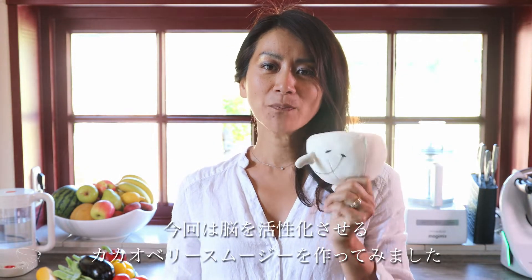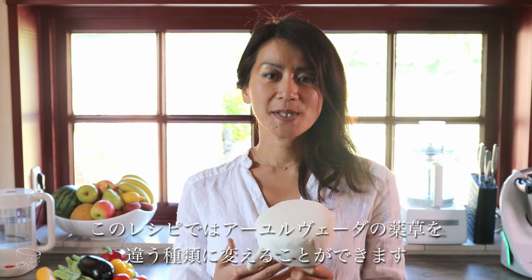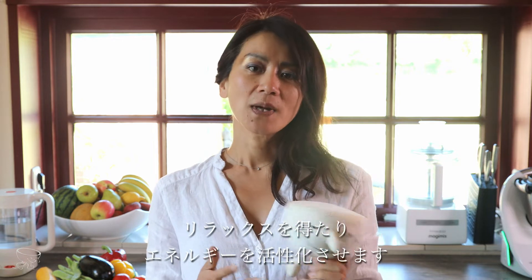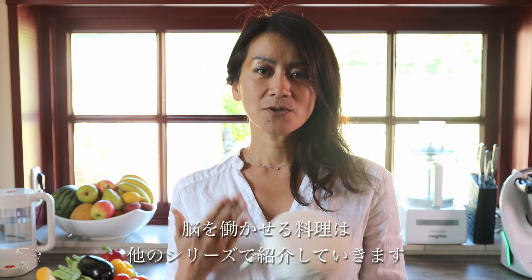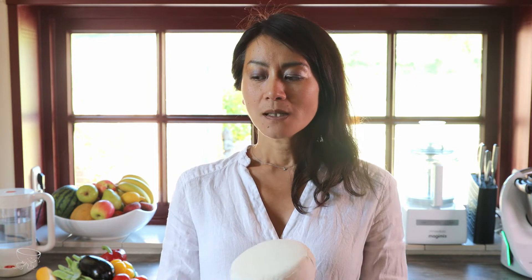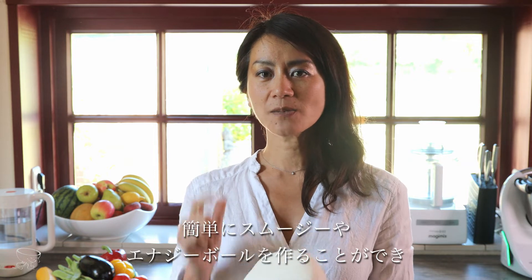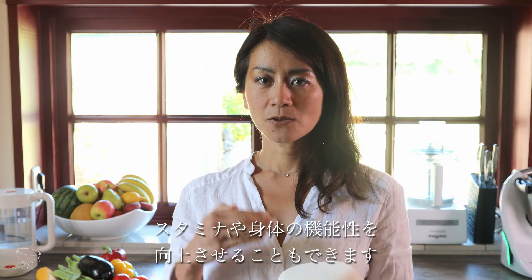So we've just made the Brain Boost Cacao Berry Smoothie. I hope you liked it! Depending on your health conditions and how you feel, you could adjust the Ayurvedic herb for more relaxation or boosting energy. About brain functional food, I'd like to introduce a series on how to maximize our brain functions and productivity. Instead of buying supplements, we can easily make smoothies or small energy balls to boost our stamina and body functions.